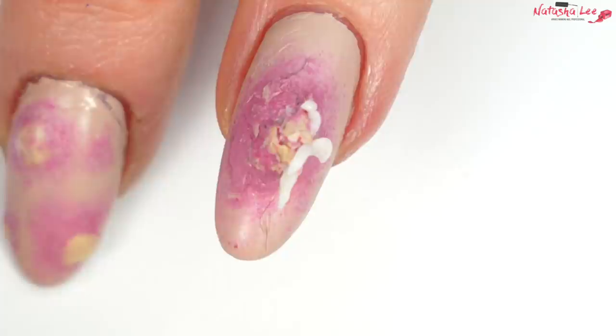Thank you so much for watching. I know this was a bit gross and a bit different to the usual, but I do love a challenge where I have to think totally differently with nail products. It's actually really interesting and it makes my brain work a little bit harder. I will be back to my usual elegant nail art with a few twists thrown in here and there — because let's have fun.